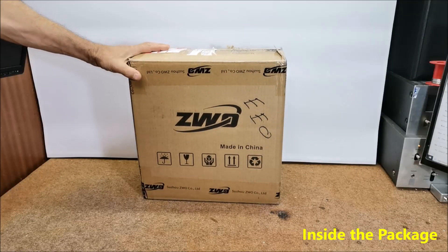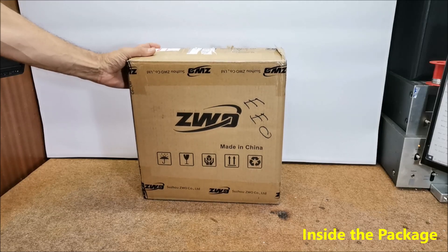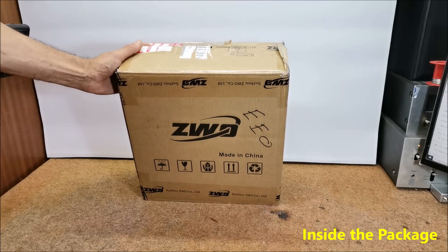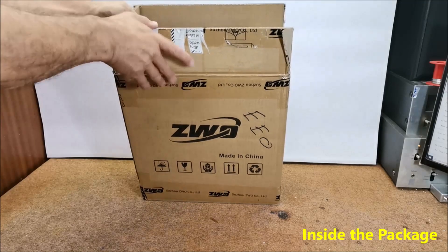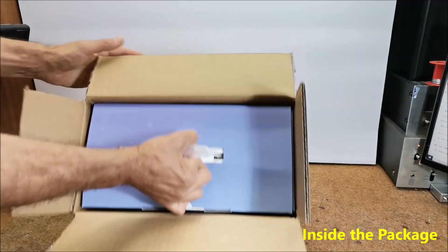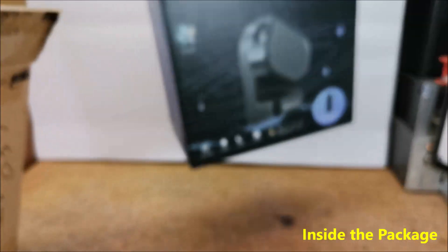Hello. These days I finally received the C-Star S50 telescope that I ordered directly from the manufacturer. From the moment of ordering until today when it was delivered, 10 days passed, including the time for customs procedures. Shipping was done via DHL mail, and the device is well packed and arrived without any damage.